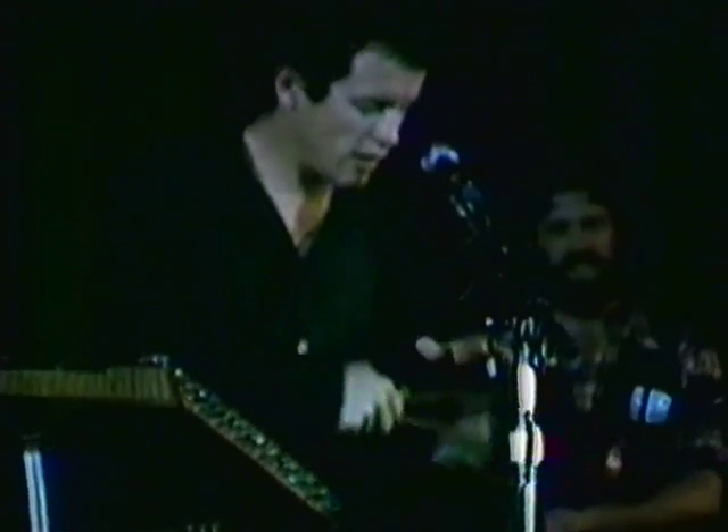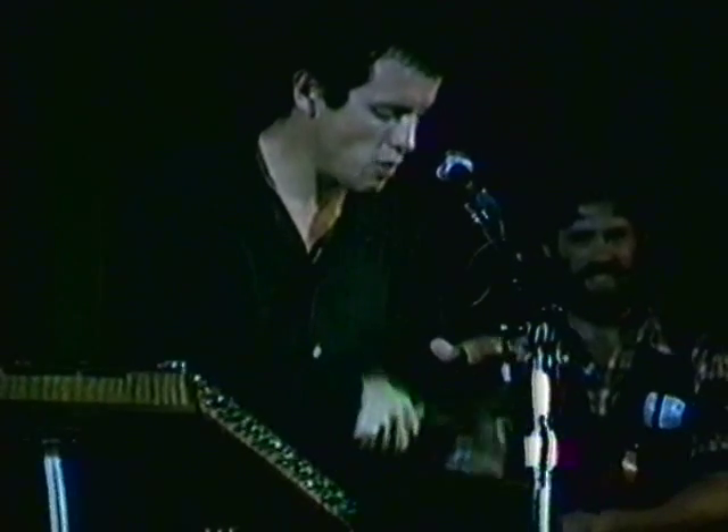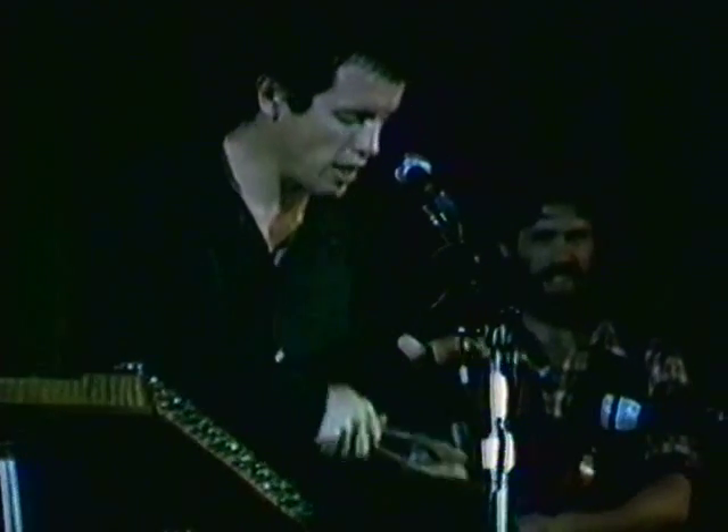Then, after you've got that telegraph message going out there for a while, you want to make it a little bit more interesting while you just take your finger, your hand away a little bit.